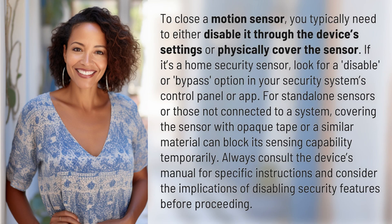To close a motion sensor, you typically need to either disable it through the device's settings or physically cover the sensor. If it's a home security sensor, look for a disable or bypass option in your security system's control panel or app.